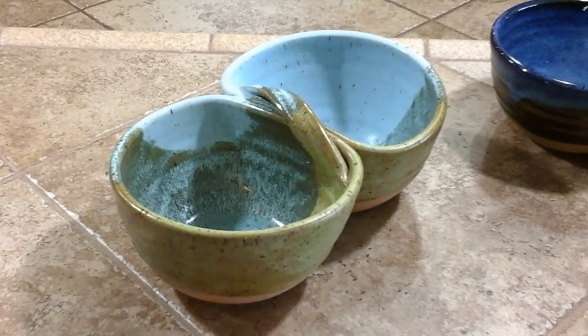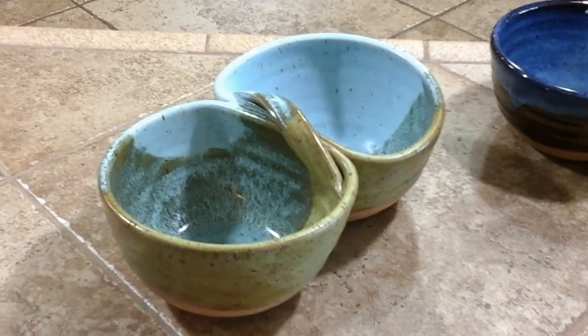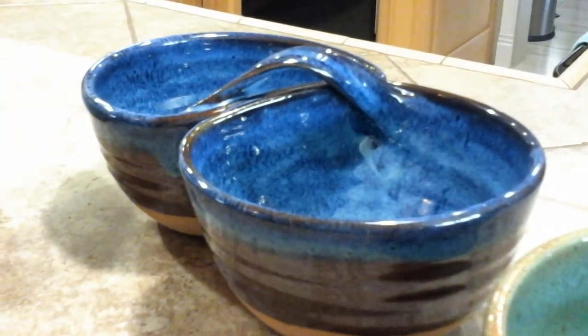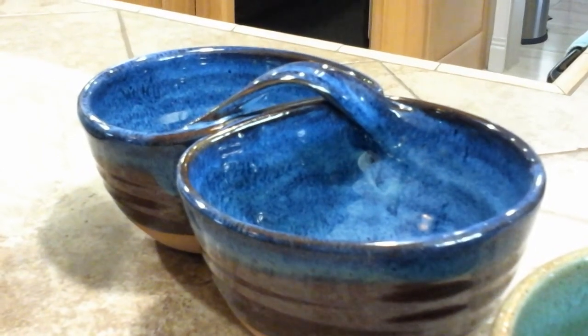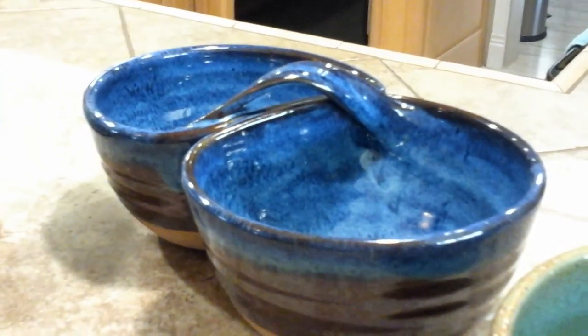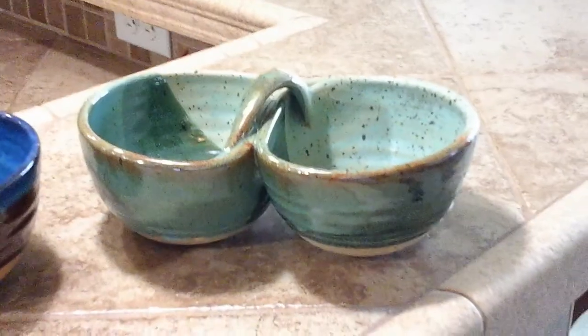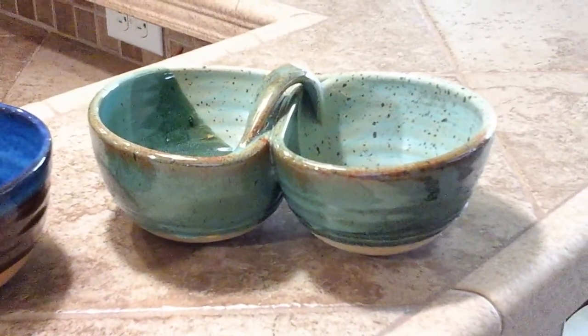The handle — I prefer to pull it and have it be low to the salsa server, maybe a half an inch. The reason I do that is I've made big handles before and they get knocked and they break. So the lower it is the longer the salsa server will last, and it's actually plenty to pick it up with.